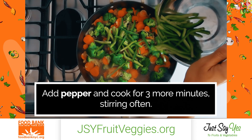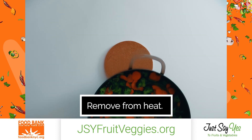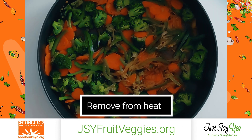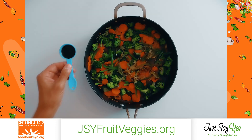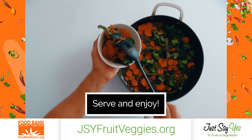Add pepper and cook for 3 more minutes, stirring often. Remove from heat — vegetables will be crisp and brightly colored. Toss with soy sauce. Serve and enjoy.